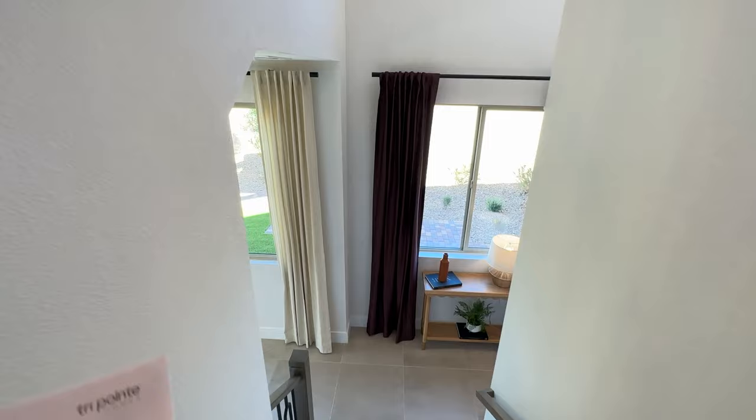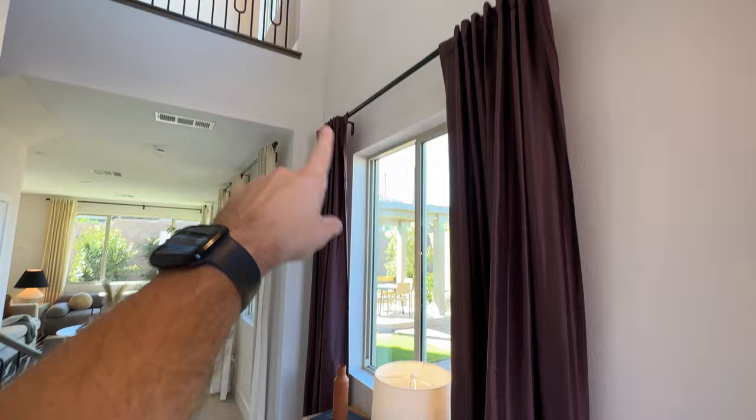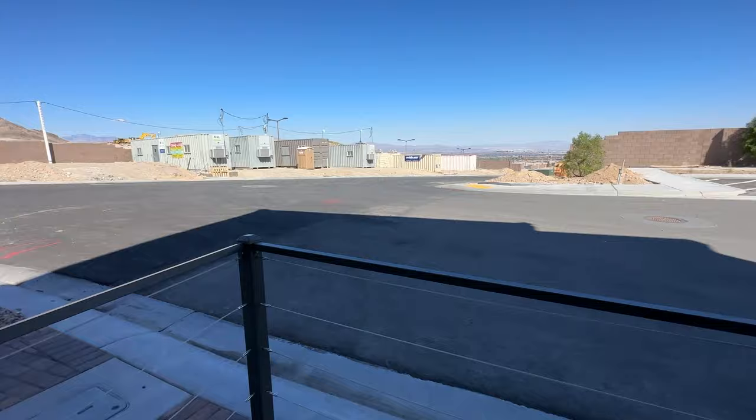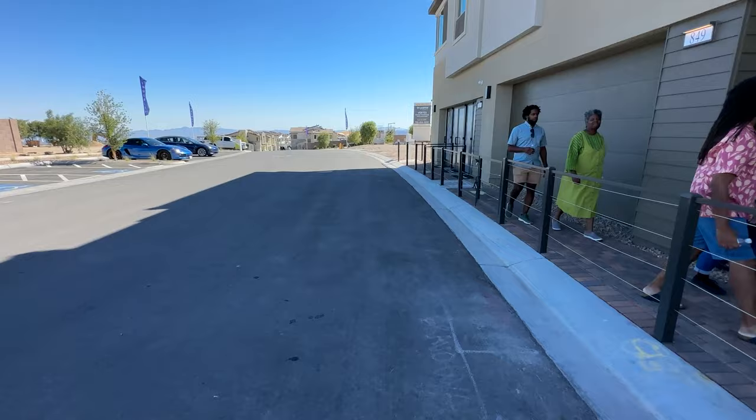We're looking at a $492,000 starting price, but after upgrades you're probably going to be somewhere around $520,000–$540,000. The price is higher because it's an end unit with extra windows on the side, which adds to material costs — but it's also more desirable since you get a lot more light coming in. We're going to head out over to Plan Three, which is on the other side.